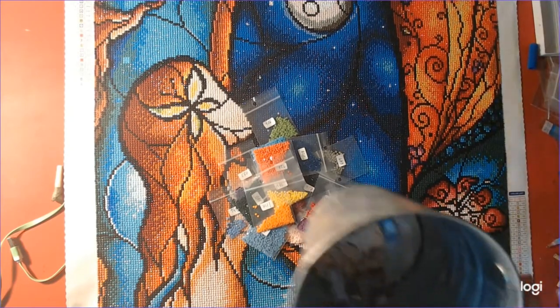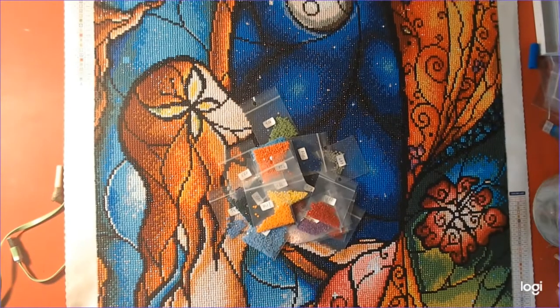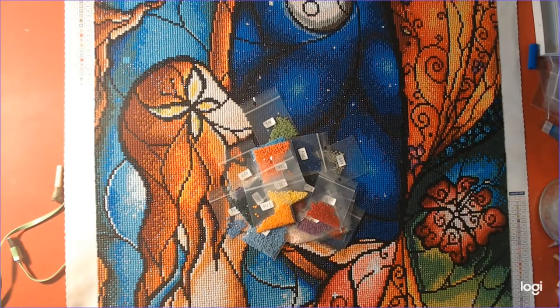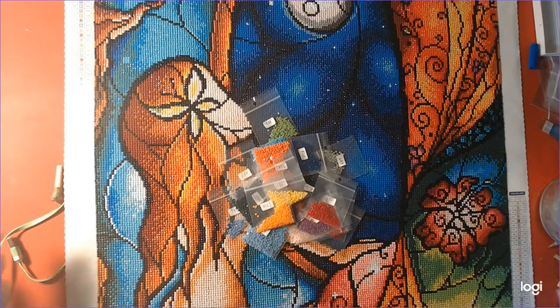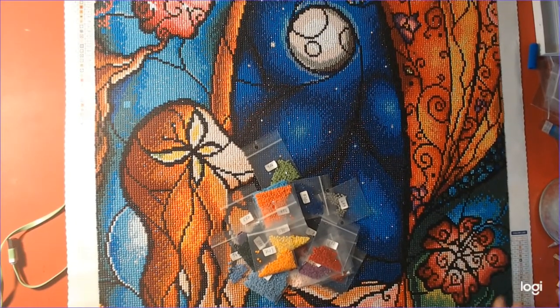The garbage was very minimal. That's the garbage drills — pardon all the pencil shavings in the sharpener — but that was the garbage, very minimal. The drills were good; they stuck well. Very beautiful and sparkly.